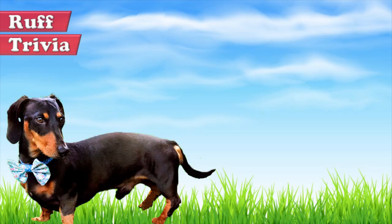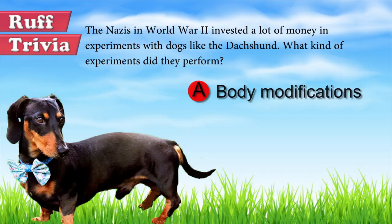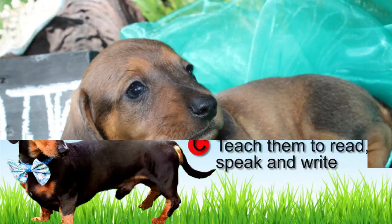Time for some rough trivia. The Nazis in World War II invested a lot of money in experiments with dogs like the Dachshund. What kind of experiments did they perform? A: Body modifications. B: Teach them some tricks. C: Teach them to read, speak, and write. What do you think? Give it your best guess in the comments below before we get to the answer. Hang on tight, and we'll get back to this rough trivia question toward the end of the video.